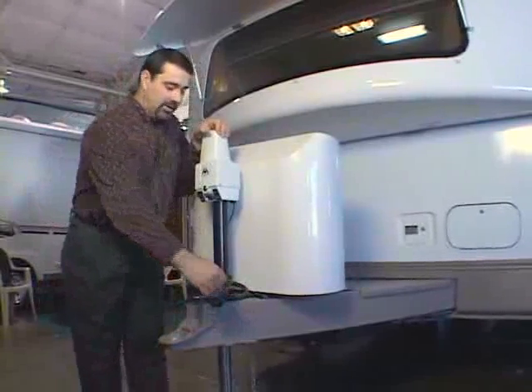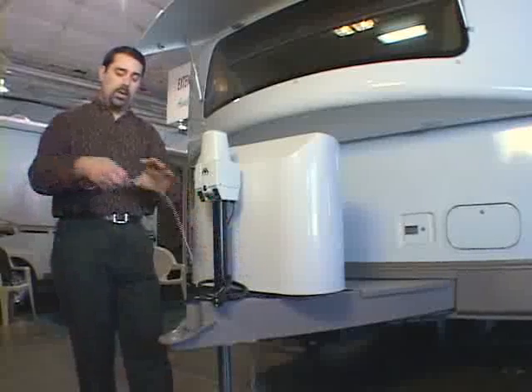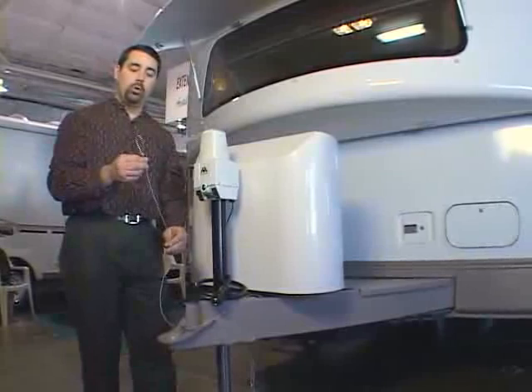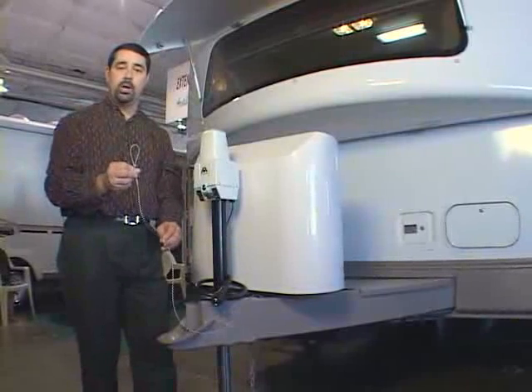Next, find your breakaway cable and attach it to some point on the tow vehicle. You want to go to a rigid point that's not subject to coming loose.